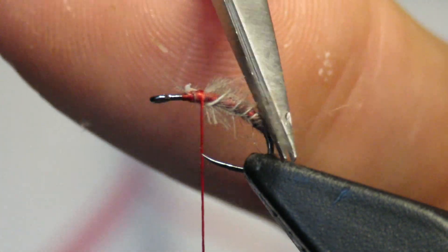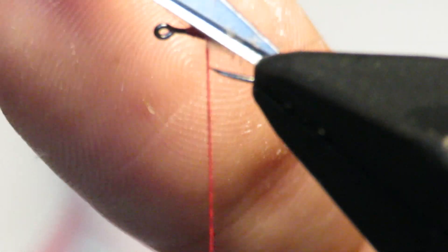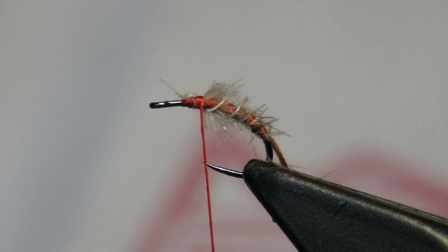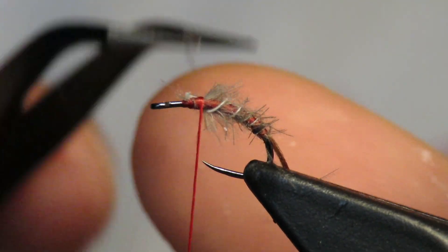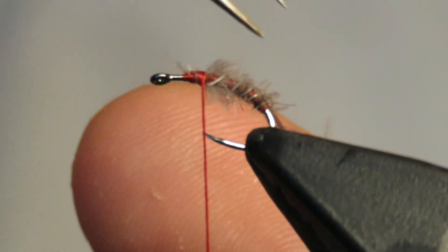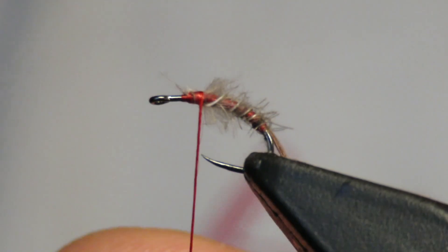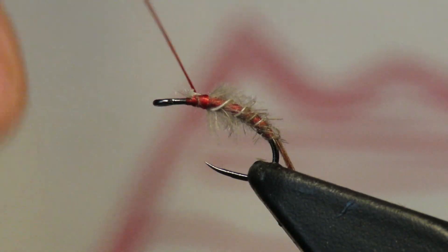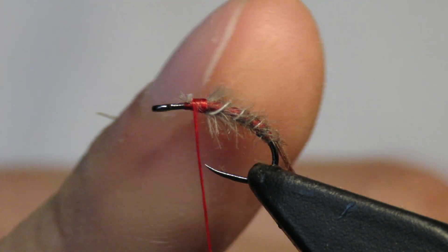Since this is an emerging insect, I want it to be pretty messy. Because this is imitating like a shuck — this insect is about to come out of whatever this is, so I want it to be messy. Because if you've ever seen a shuck, it's almost transparent and it is very messy. Now we have a bunch of room. Here's our body, nice and fuzzy.